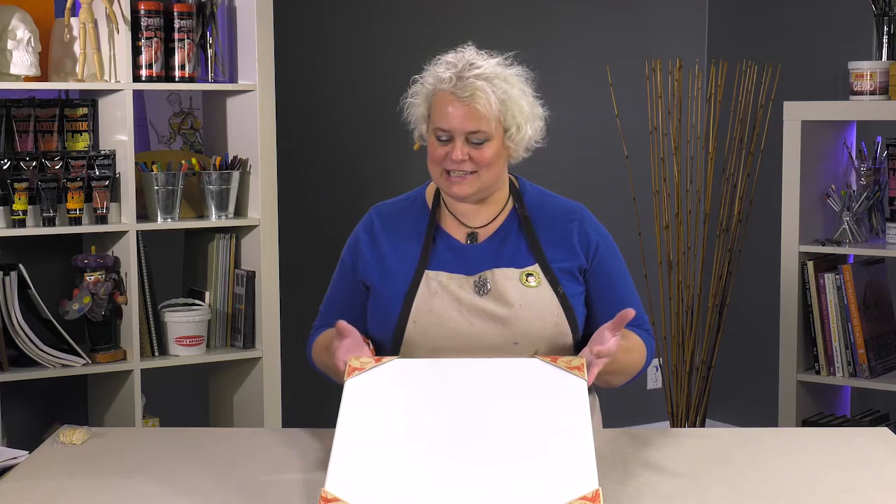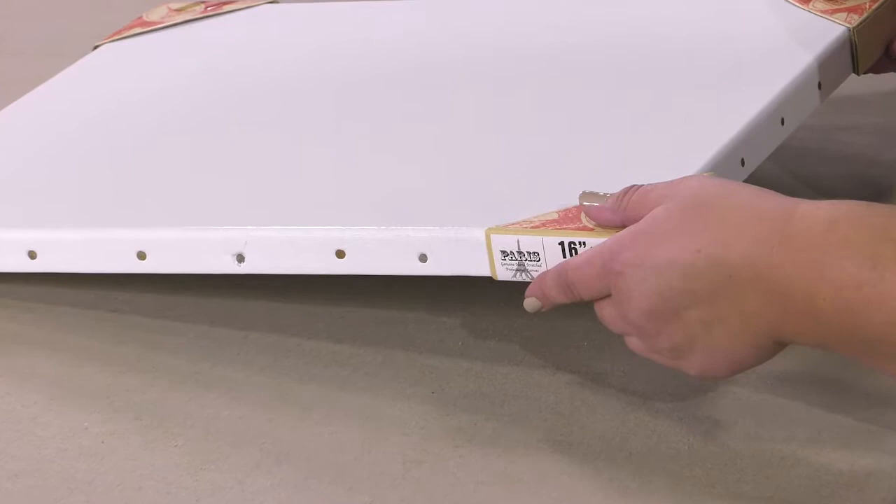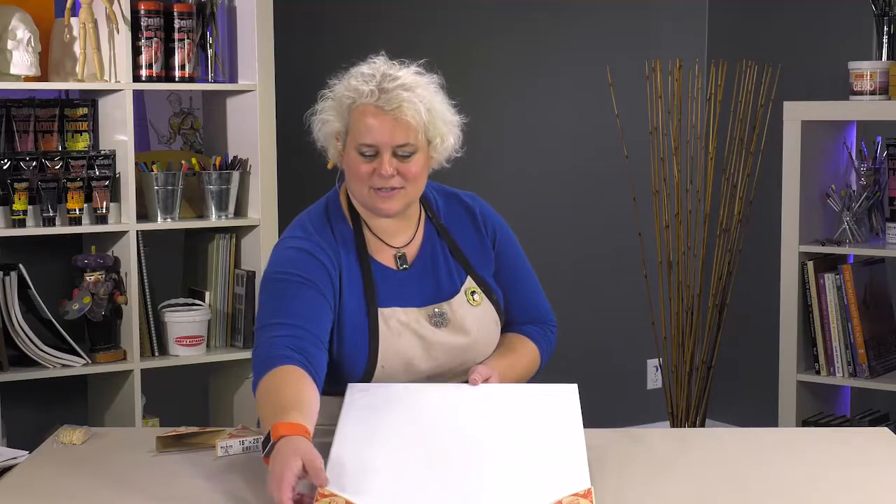Hey! Today we're going to be talking about a great product at Jerry's Art-O-Rama called the Paris Oil Primed Linen Canvases. They were so serious about these they had it packaged twice. They come with these wonderful corner protectors that are really on here tightly — let's take these off so it's a little bit easier to see the linen.